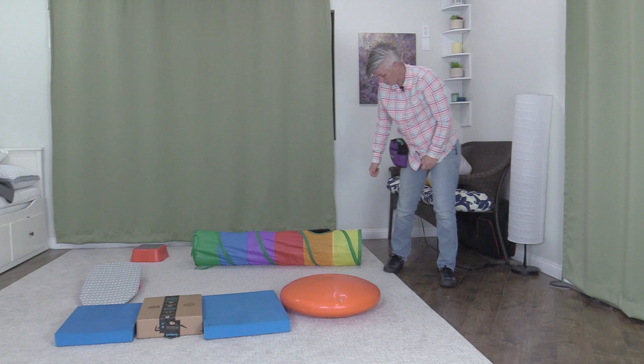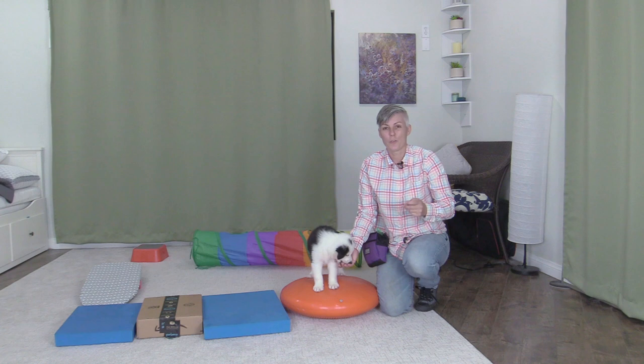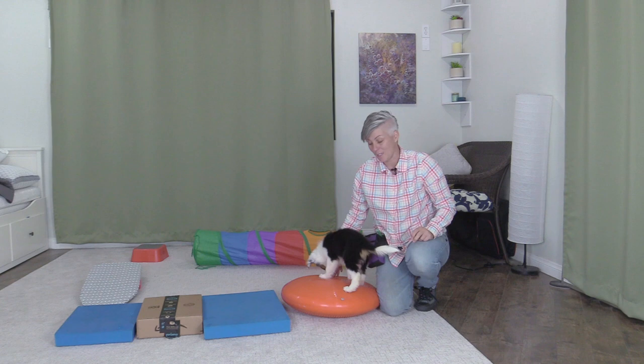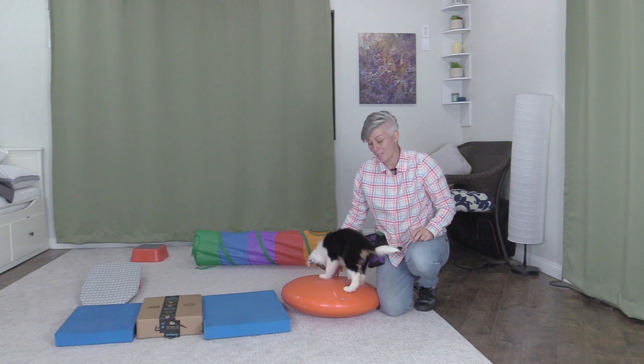And we're done! I hope you found this video helpful for your training. I hope you enjoy making a little course and building your puppy's confidence with surfaces playing games like this. If you'd like to support my work, don't forget to like, comment, and subscribe to my channel. You can also become a supporting member of channel Kikopup by clicking the join button. See you later!